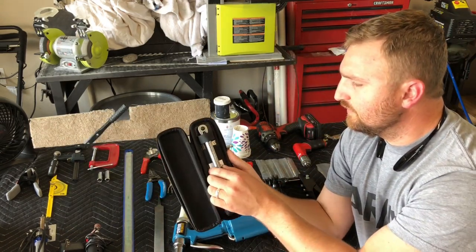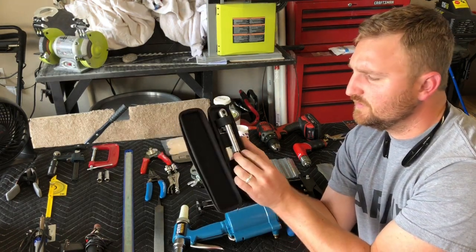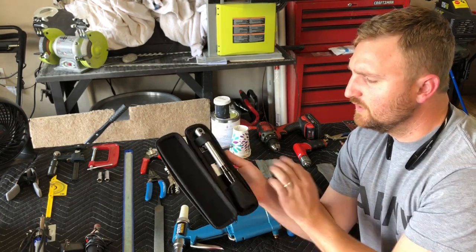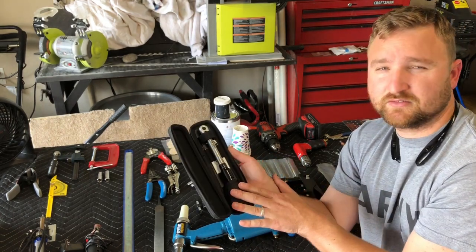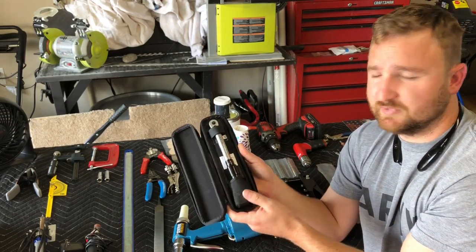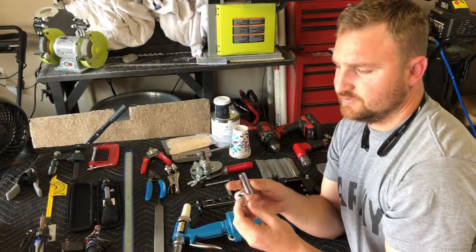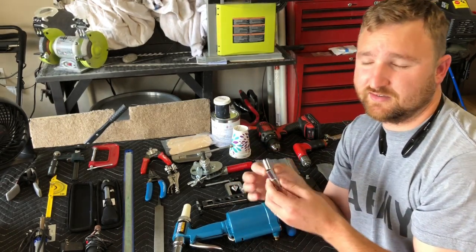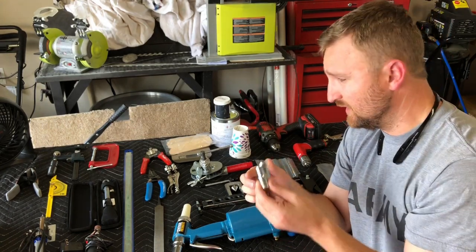A torque wrench in inch-pounds is needed — this one goes from 0 to 150 inch-pounds. I haven't run into any places yet requiring foot-pounds, but I do have a foot-pounds torque wrench as well. This inch-pounds torque wrench has been very useful for torquing down bolts. You'll also need 7/16-inch and 3/8-inch sockets and wrenches for holding nuts in place while torquing them down.